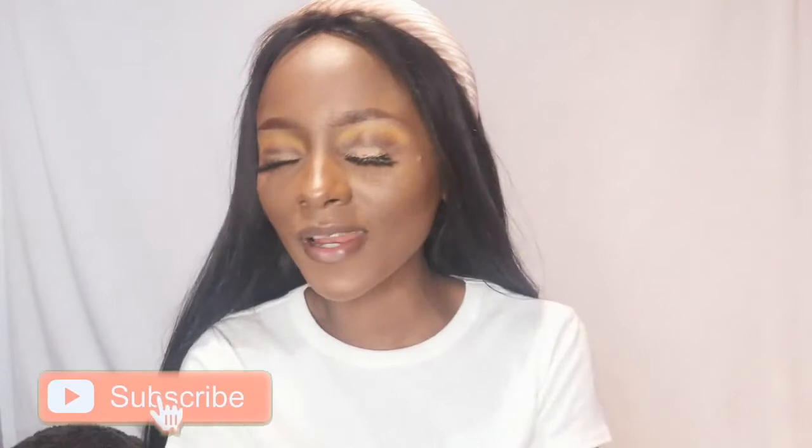If you're not yet subscribed to the channel, please do subscribe. We've been at this for a long time now, so just join in on the family. And yeah, let's get to it — I'm just gonna start off by taking this...